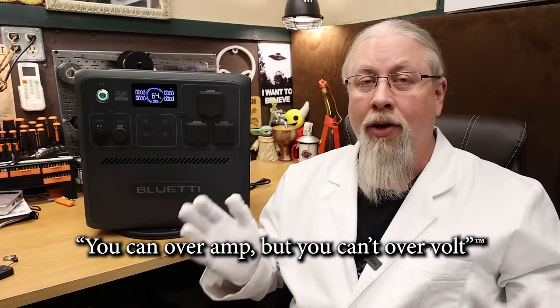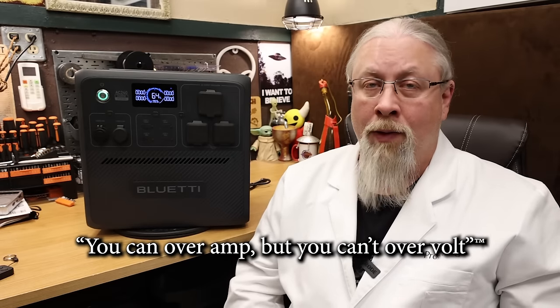Remember the saying: you can overamp, but you can't overvolt. Overvolting a power station will result in either a shutdown in the best case scenario, or smoke in the worst case. We'll get deeper into this situation in a moment.